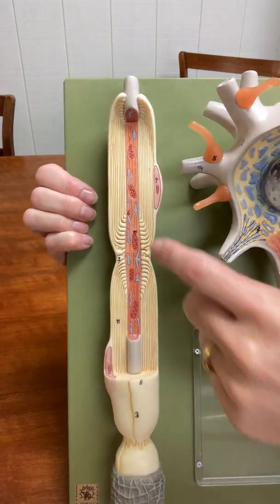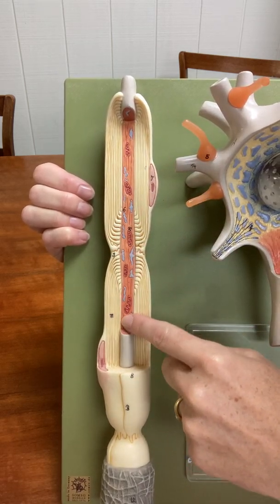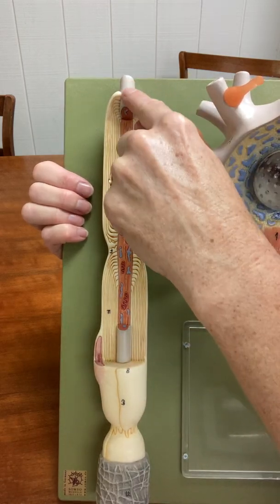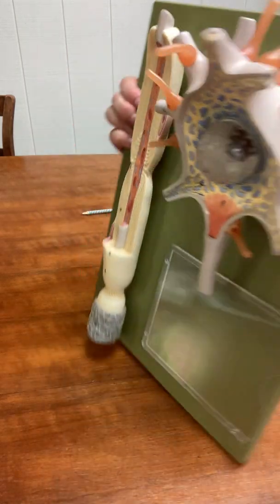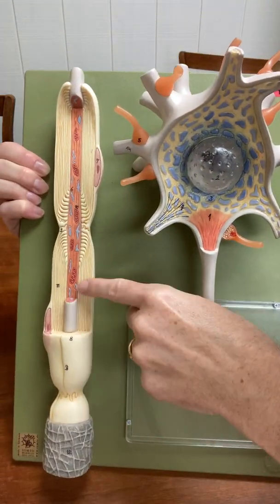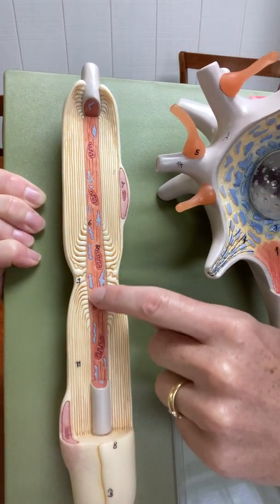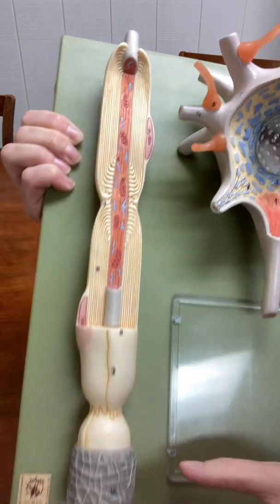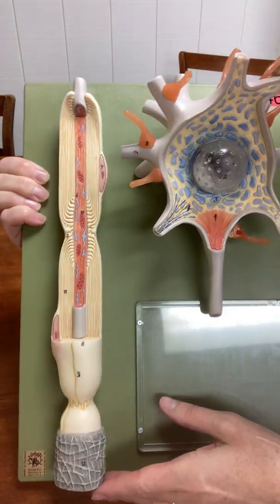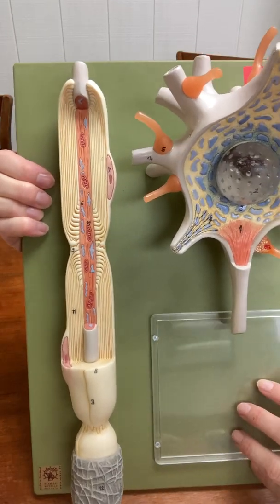When you look over here, you can see this axon has been cut open. There's pink inside, and when it's not cut open, it's light gray, the same as the cell body, and the dendrites are light gray. Inside the axon are a bunch of mitochondria, and it's been cut down here because the axon is super long — they just cut it for space reasons.